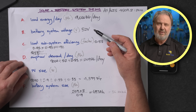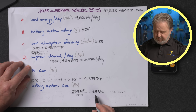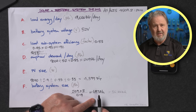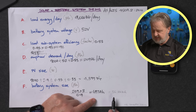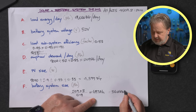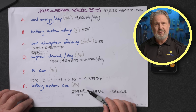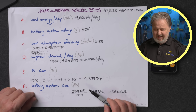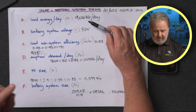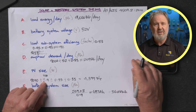Lithium batteries these days are generally sold in kilowatt hour capacities. To convert, we take the battery voltage — 52 — multiply it by the amp hours, and divide by 1000. That gives us 36.2 kilowatt hours of storage needed to deliver three days of autonomy — basically a total eclipse — providing 9,000 watt hours or 9 kilowatt hours of energy to our loads in the middle of winter, which is our design month.